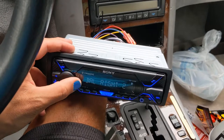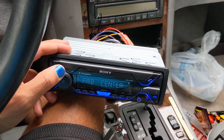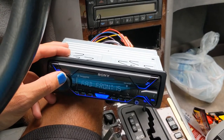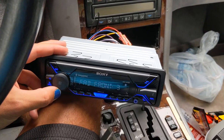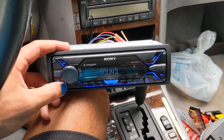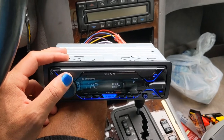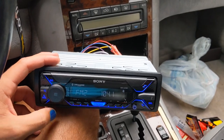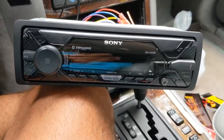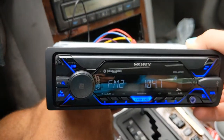Left works. Right works. Rear works. Front works. Let's test the memory — turn it off, turn it back on, should still be on the radio. Yep. So that's it.